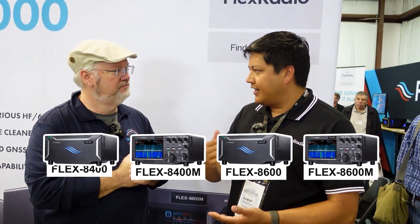Sure. So we have four new radio models: the 8400, the 8400M, the 8600, and the 8600M. You'll recognize those from our previous lines. It's a complete hardware refresh, getting us ready for the next five to ten years of innovation.